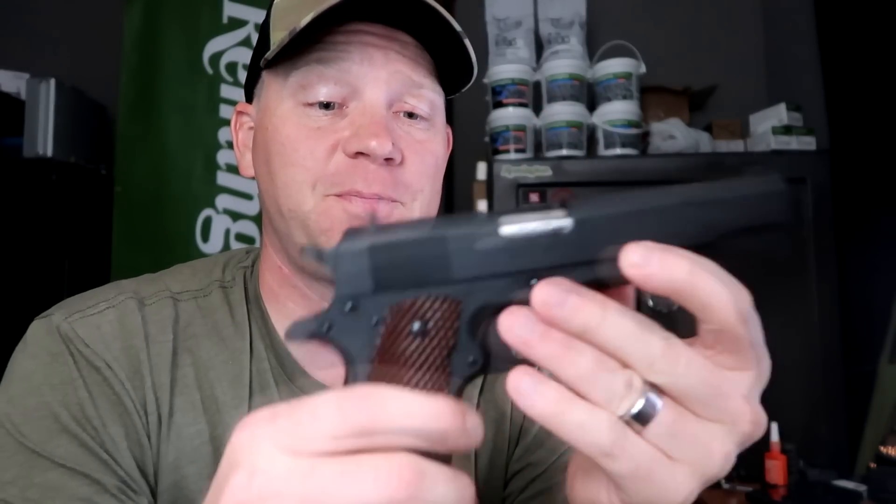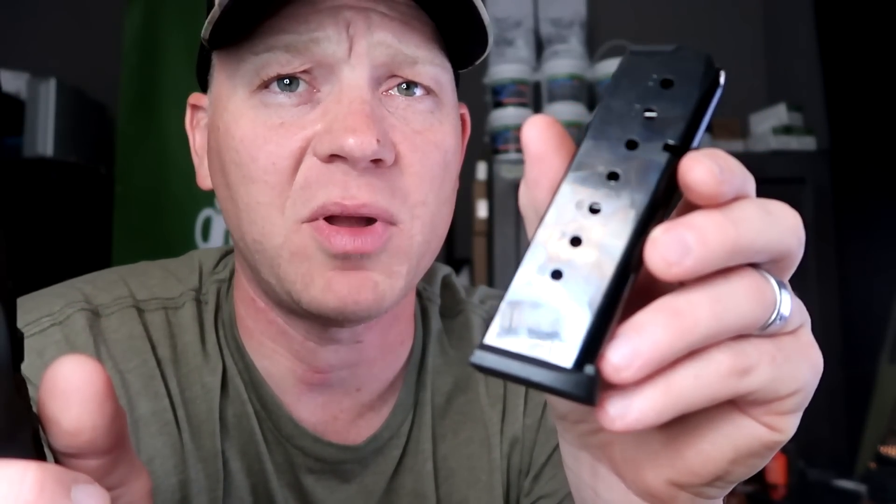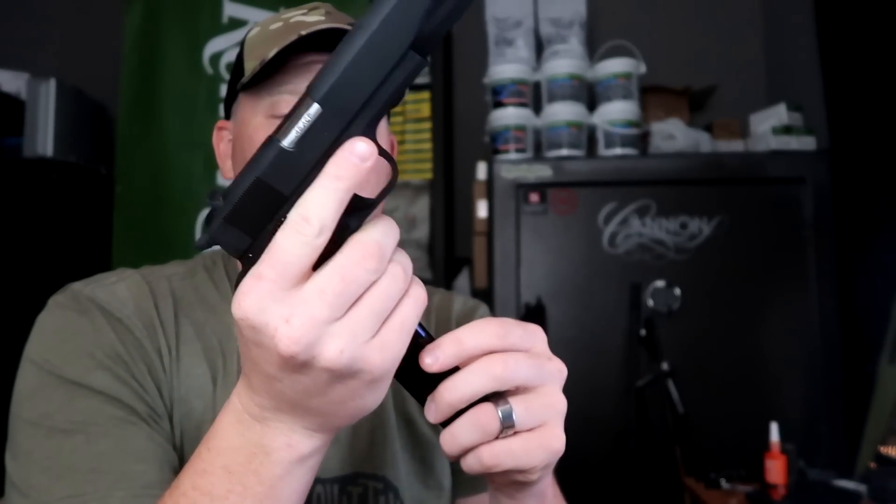This one has the five-inch barrel. It came with the nicer Italian mags that everybody's after. This is an eight-plus-one — it's probably not going to show up on camera there, it doesn't want to focus, but eight plus one.